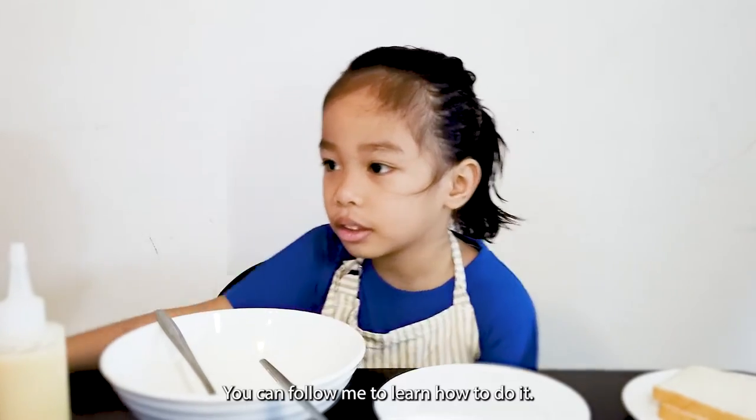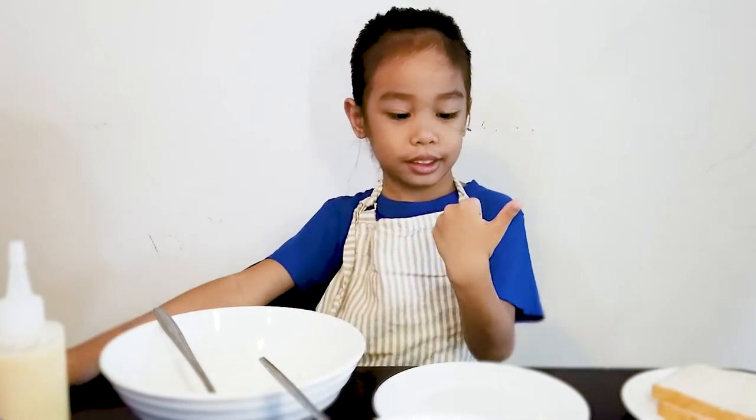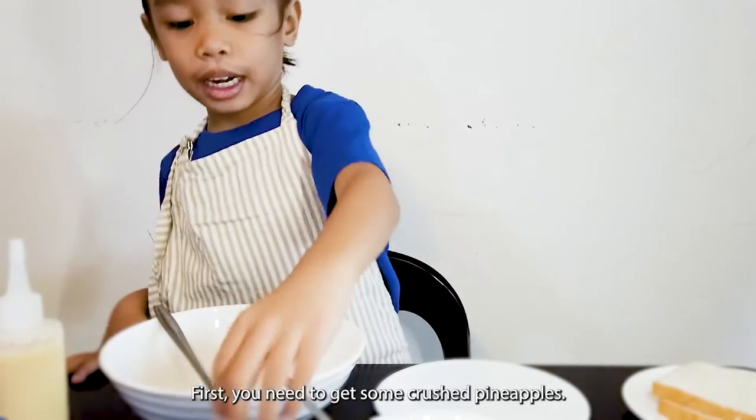You can follow me so you don't have to do it. First, we need to get some fresh pineapple.